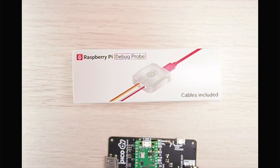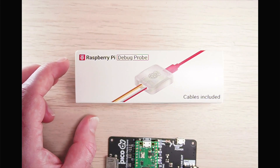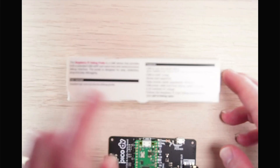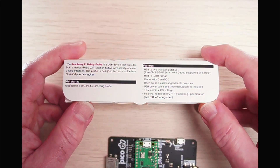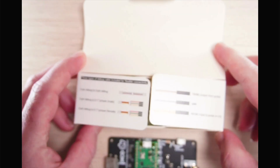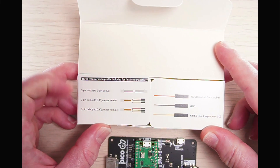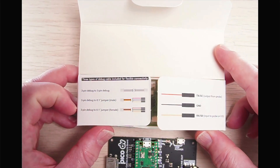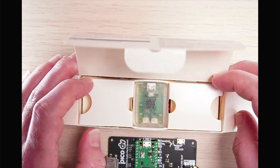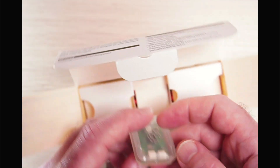Now for the unboxing. Here's the Raspberry Pi Debug Probe box, with cables included. Opening it up, the packaging is really well engineered — there are two little tabs with further information showing the three-pin connectors and outputs on either side.